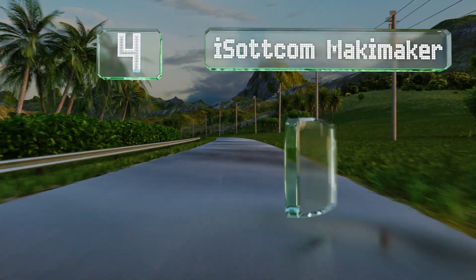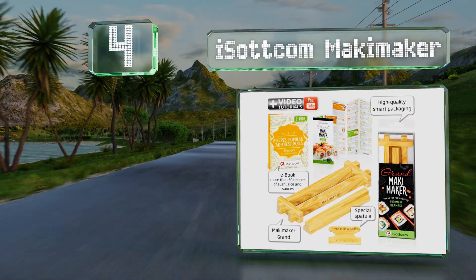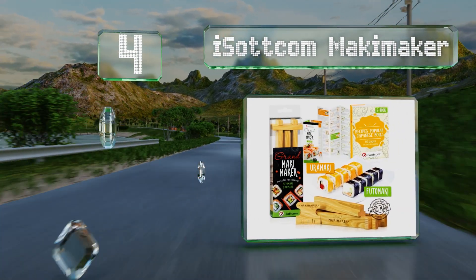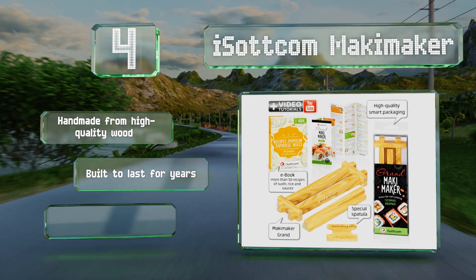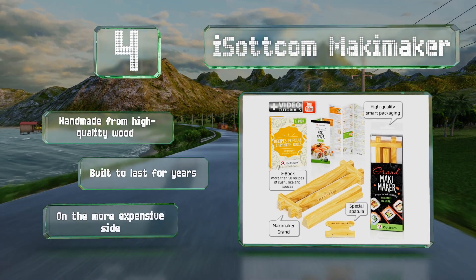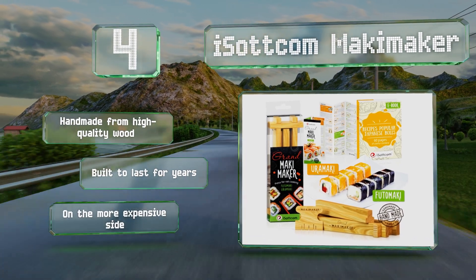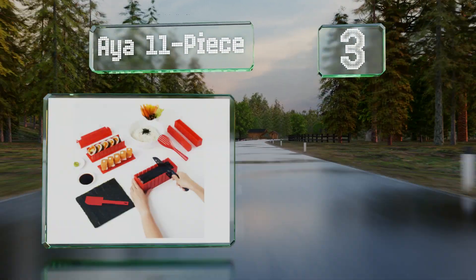At number four, there's no rolling required with the Isottcom Maki Maker, so it's much easier to use than traditional bamboo mats. It comes with a digital 60-page guide full of detailed instructions and recipes, and the plastic storage sleeve can be hung next to your other utensils. It's handmade from high-quality wood and built to last for years, however it is on the more expensive side.